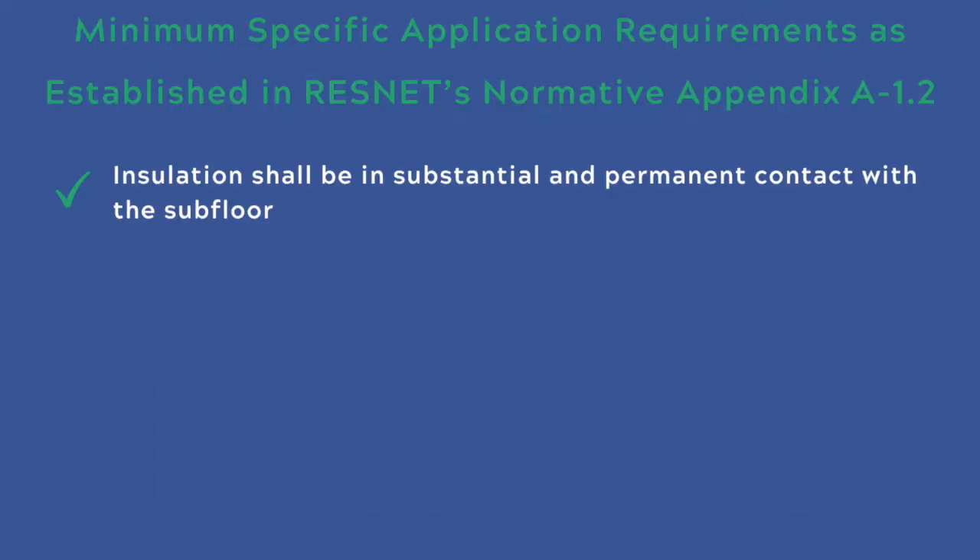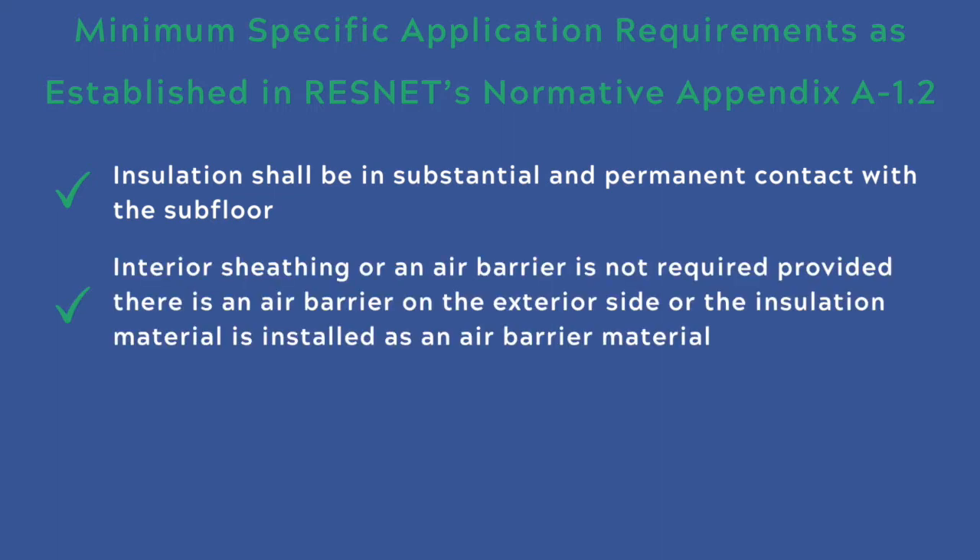Insulation installed in framed floor assemblies shall be in substantial and permanent contact with the subfloor. For rim or band joist applications, insulation shall be in substantial and permanent contact with the rim or band joist framing and tightly fitted to intersecting solid floor joists, wood I-joists, or extend continuously through open web floor trusses. Interior sheeting or air barrier is not required provided there is an air barrier on the exterior side or the insulation material is installed as an air barrier material.